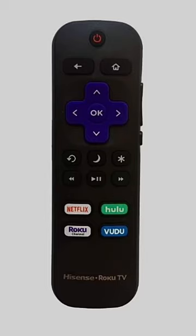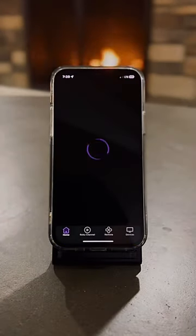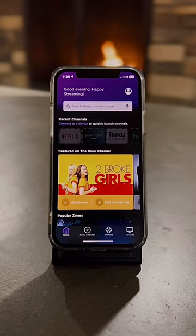Pictured here is the remote that goes into the couch faster than Cheerios and Froot Loops. Download the app on your phone and stop using the Roku remote, because you know it's going to get lost.